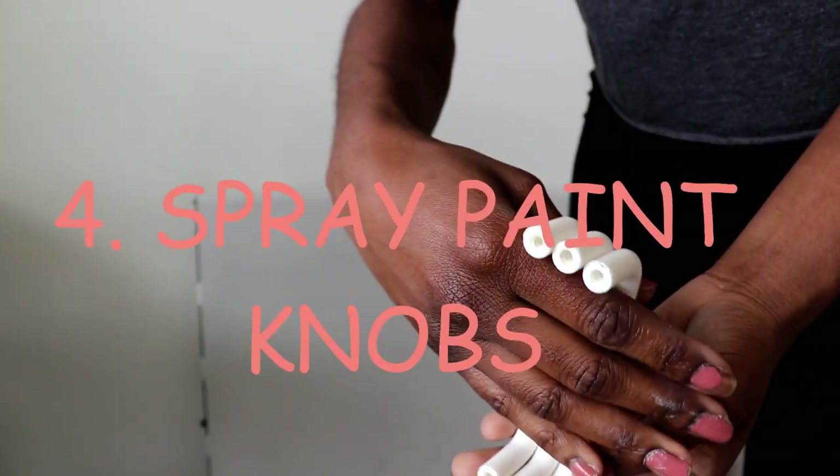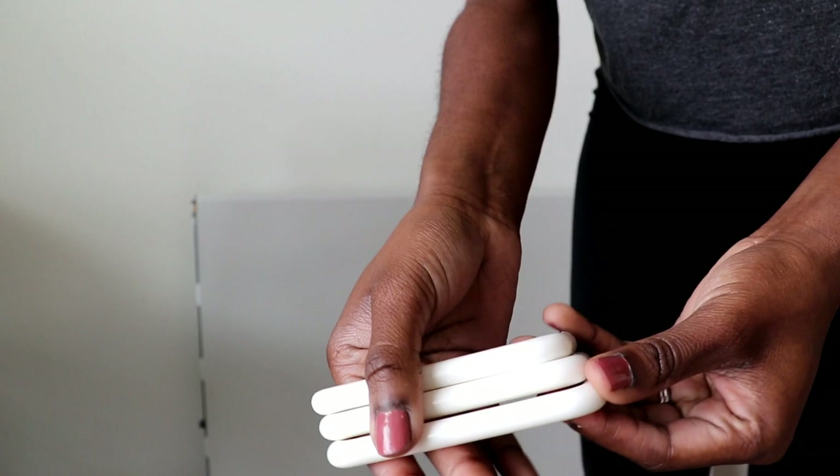These are the basic white plastic knobs that it came with — just okay. Instead of going out to buy completely new knobs, I just used some metallic spray paint.